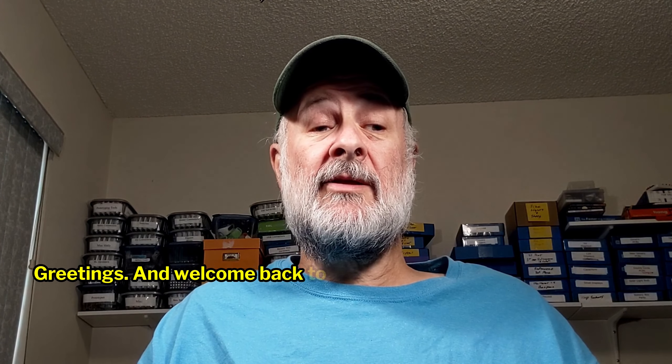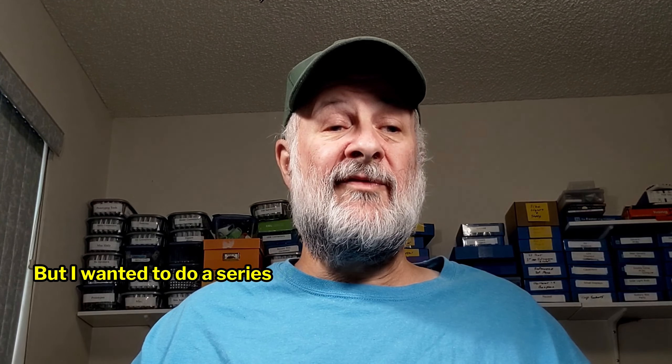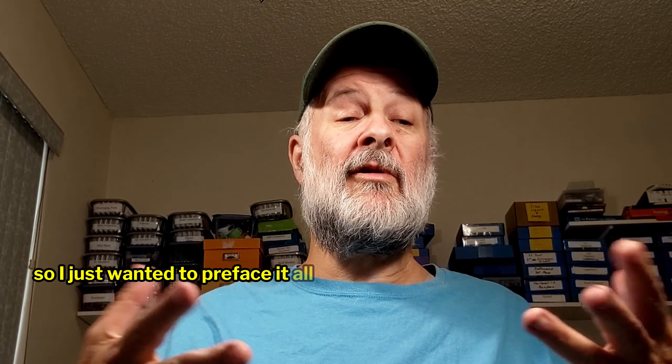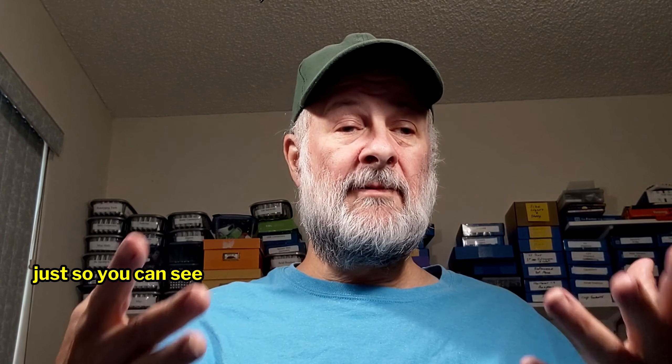Greetings and welcome back to the lab. Yeah, this is a little different — I'm starting out with my face on camera. This is the lab, this is where I work from. I wanted to do a series of videos this week on the retro TV, and I ran into a bunch of different problems. So I just wanted to preface it all with a live video, so to speak, just so you could see who it is that's doing this.